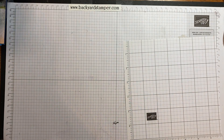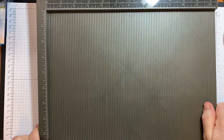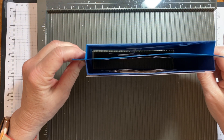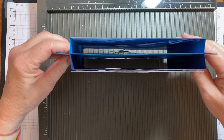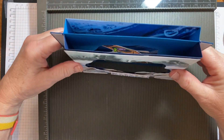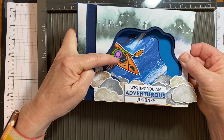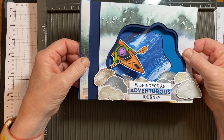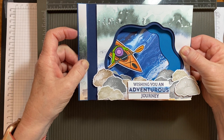I'm going to bring out my Simply Score tool and we want to make these little hinges. This is a diorama card and it is going to fold flat for the mail, and this will go in an oversized envelope that you might have to make yourself.